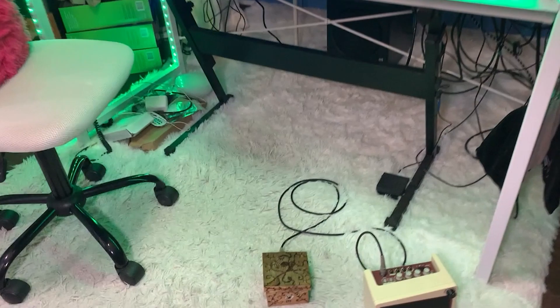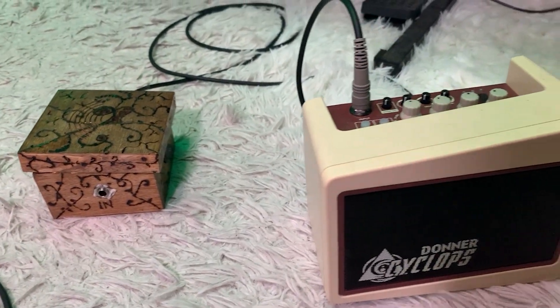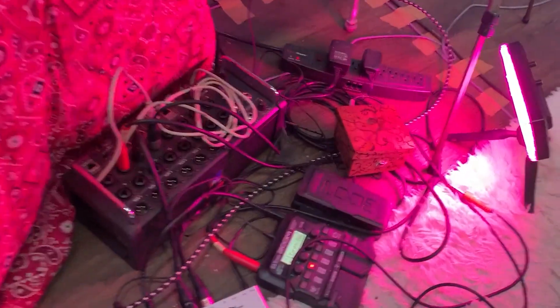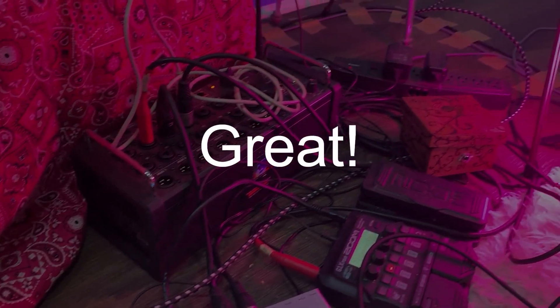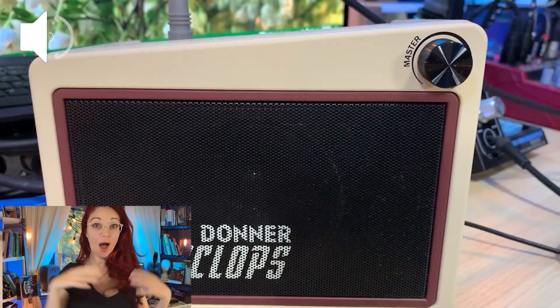I turned all of these things on and placed my preamp in three areas where I usually use it to see if it starts humming with EMI. Test location one: on the floor under my desk — my preamp's output is plugged into my practice amp. Do we hear hum from my amp? No. Now let's up the ante and place my preamp next to my effects pedals, XR18, power strip, and on top of a jumble of cables. Do we hear hum? No.